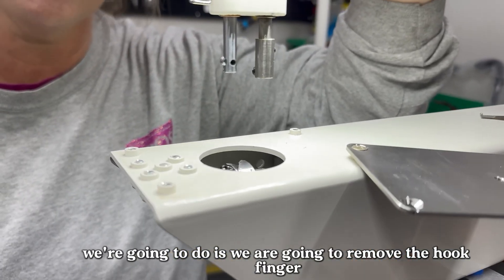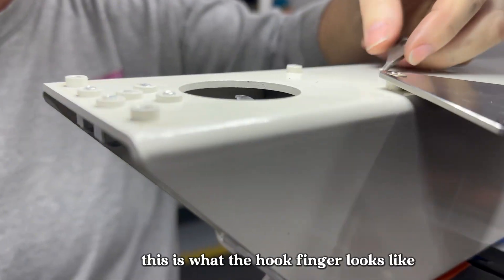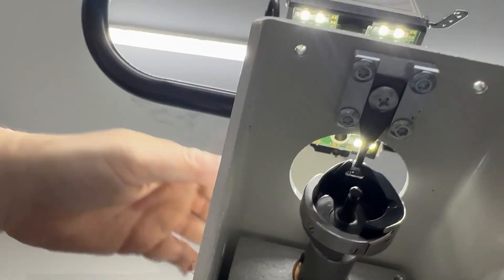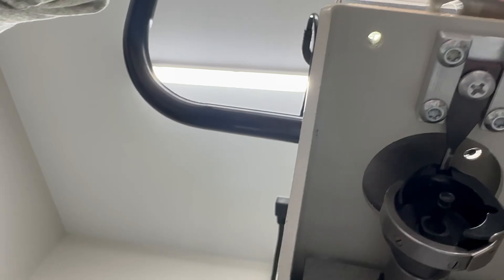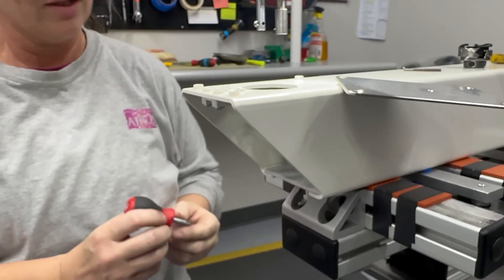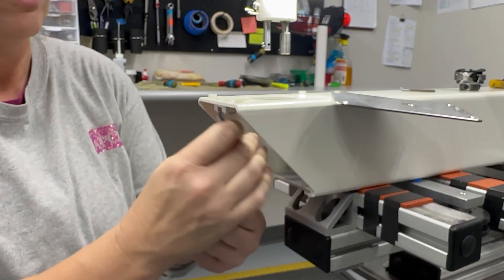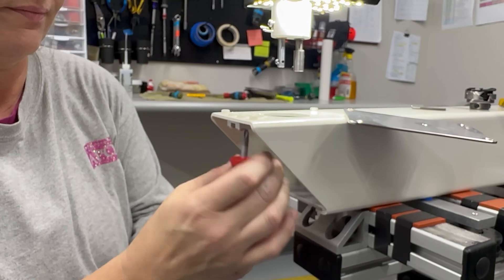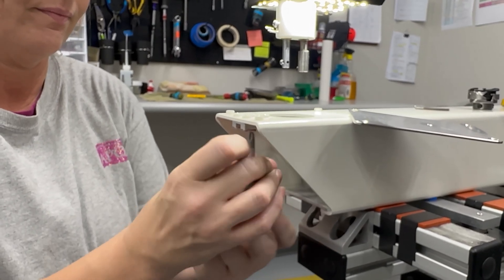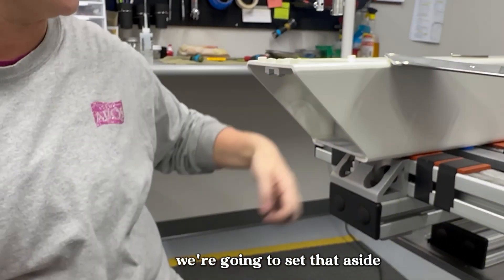What we're going to do now is remove the hook finger. This is what the hook finger looks like — the one we're going to install. With our Phillips screwdriver, we're going to loosen and remove the hook finger. We pop that hook finger out and set it aside.